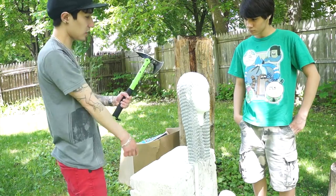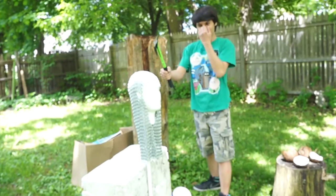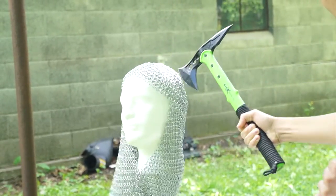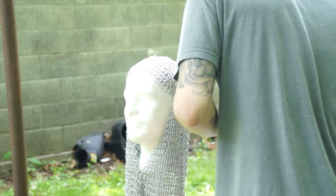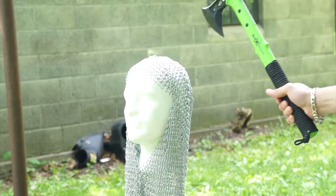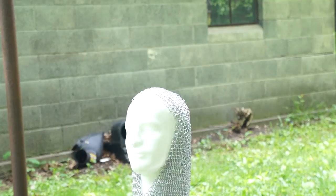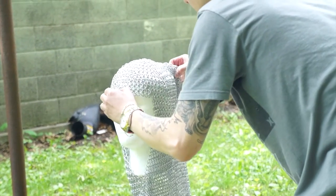Now my brother Matt is going to take the tomahawk side and try to see if the blade can go through. He's doing a 45-degree strike on the head with the blade side instead of the pickaxe side. Result: it made cuts on the rivets. With the blade side it made some cuts on the rivets, but the blade itself seems to be all right. Testing from another angle — no visible damage to the blade and the chainmail definitely withstood the blow.